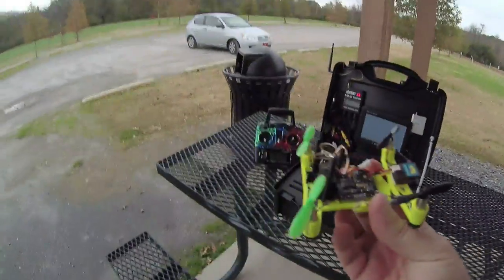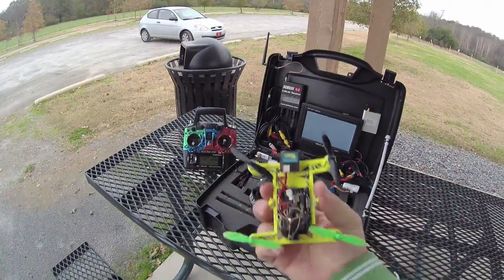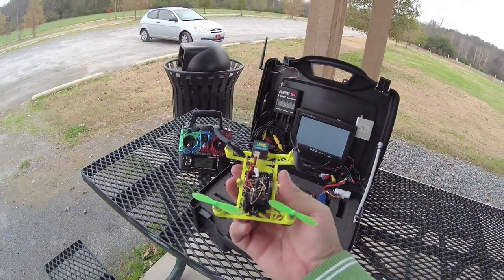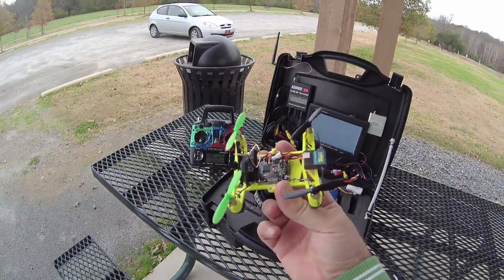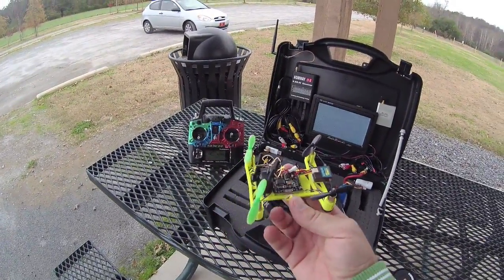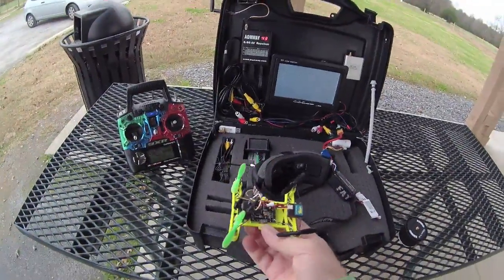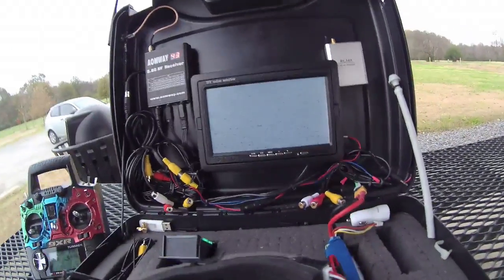I'm out here at the park and I'm quickly going to do a flight with this little 3D Fly micro - a really tiny copter. Let's have a look. I'll turn it on and use my base station - that's this guy here.